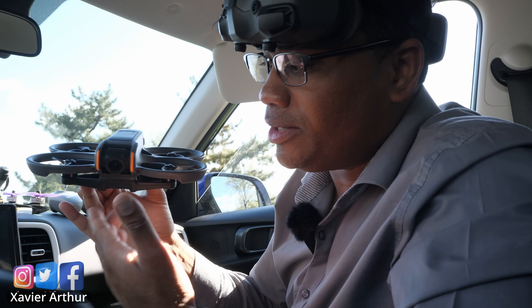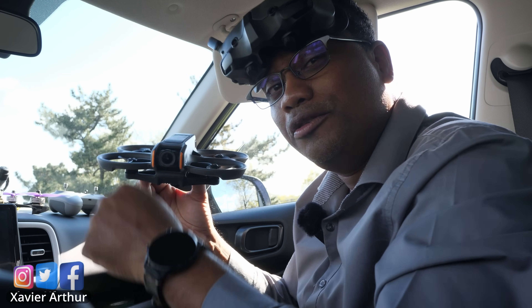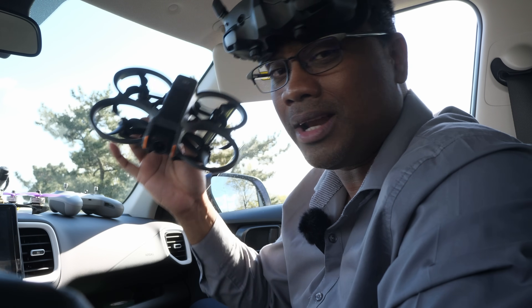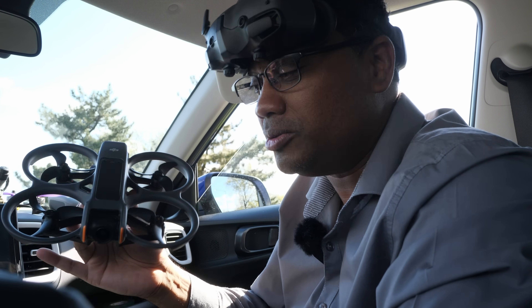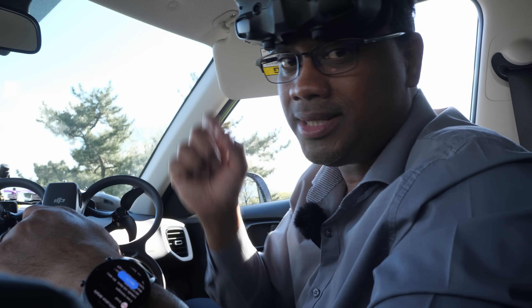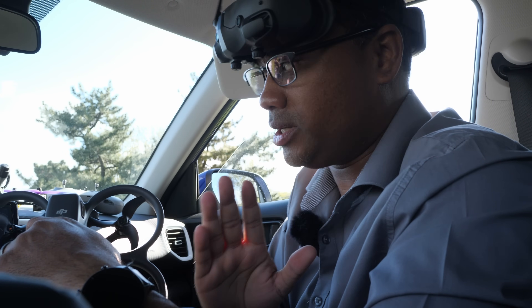So you want to learn manual flight on the DJI Avada 2? Well, you've come to the right place, because I learned on one of these types of DJI drones. Before we start the step-by-step manual flying process, there are a few things you have to take into consideration.